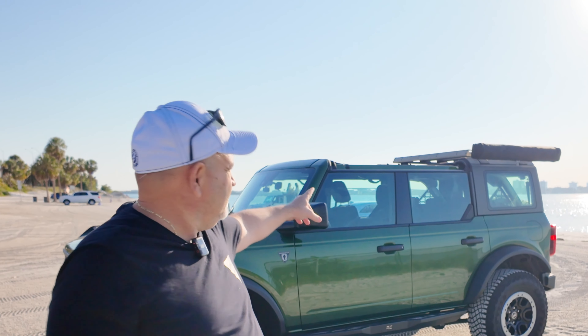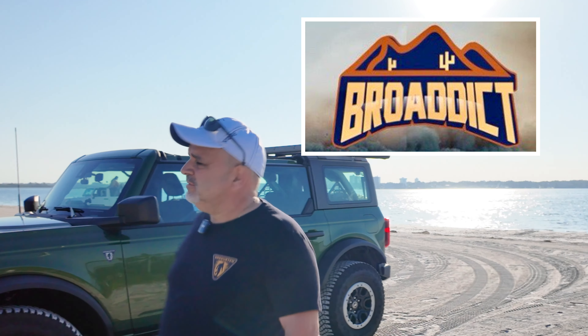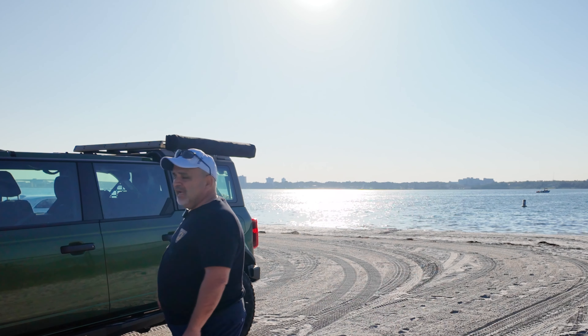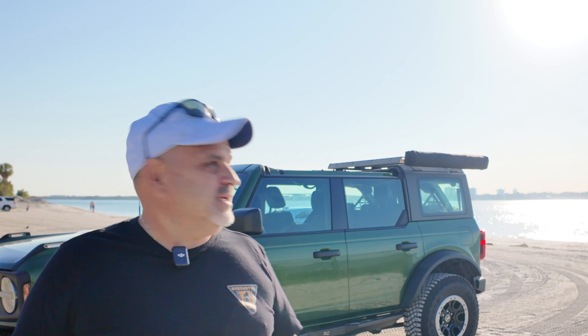I want you to look at this thing on the side of the Bronco. It's an enclosure sent to me by the guys at Brodick. It's made for the Ford Bronco and you can mount it on the factory roof rack, but in my case I mounted it to my aftermarket roof rack. You can mount it to anything that has t-slots. I'm going to open it up and show you what it's all about.